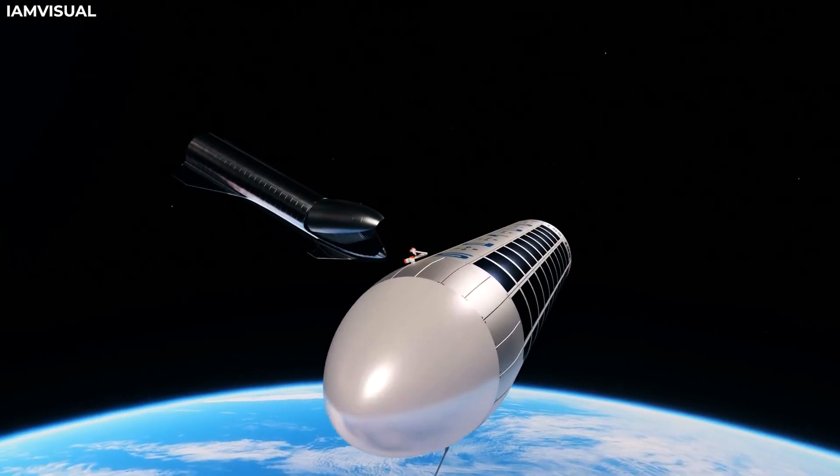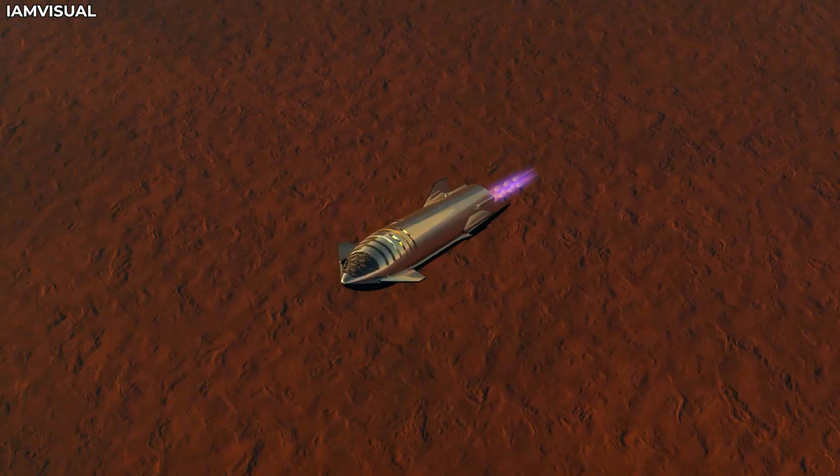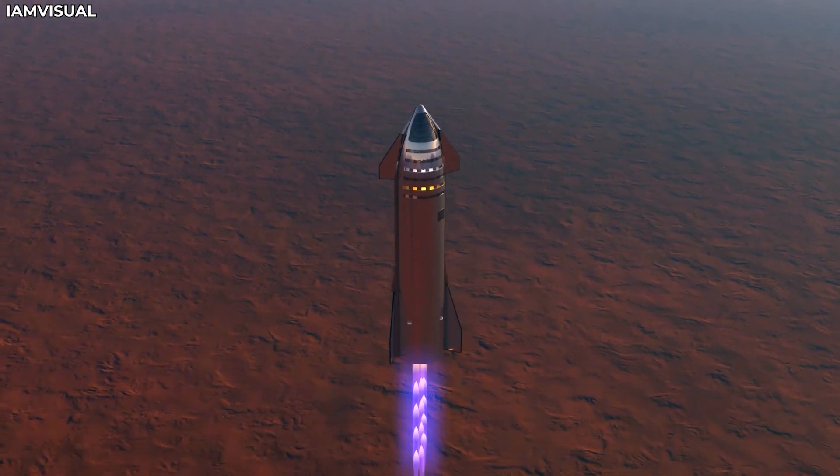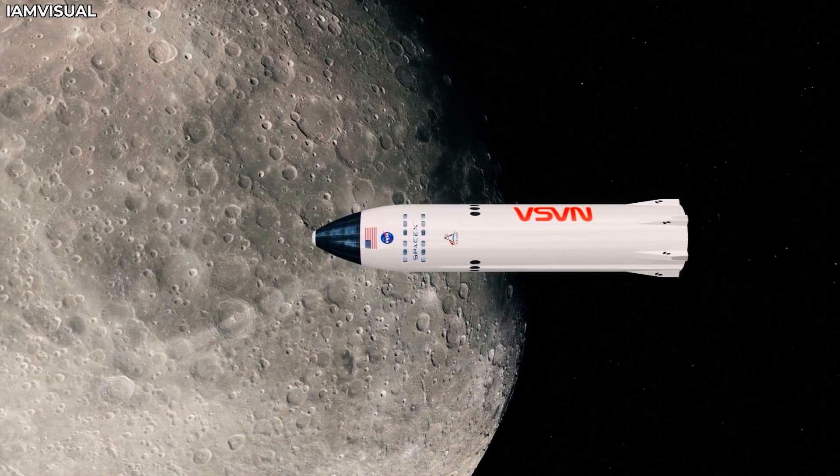The Starship is quite capable as the most powerful spacecraft ever built and can handle both human riders and cargo. But before Musk starts sending people to Mars with the Starship, NASA will use the spacecraft to land its astronauts on the Moon.